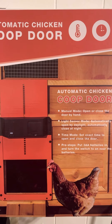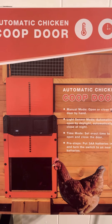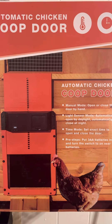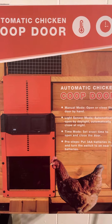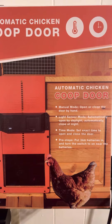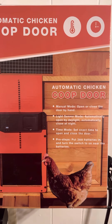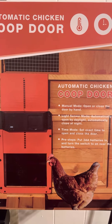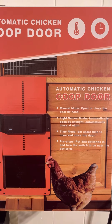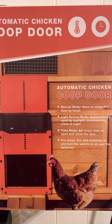I'm going to attach the Amazon link in the description or in the comments. I haven't installed it yet because I'm still waiting for my shed to be delivered — it's an 8x10 metal roof. It should be here in about two weeks, and when I install it I'll do another review on how it operates and show you how it looks.